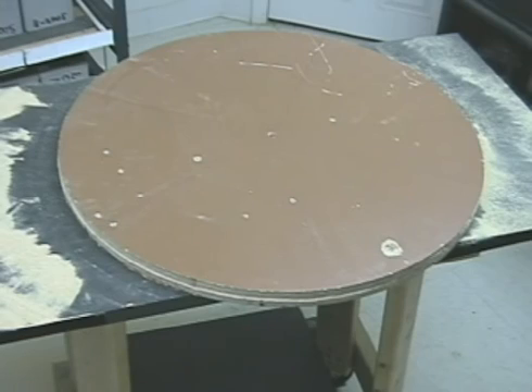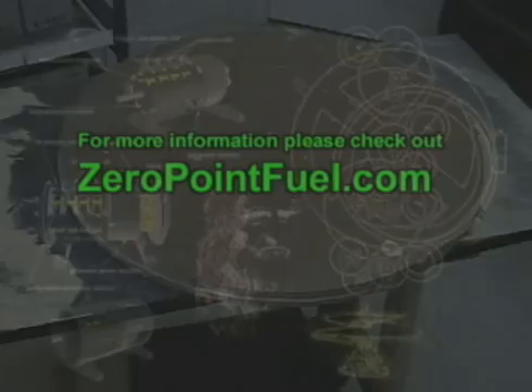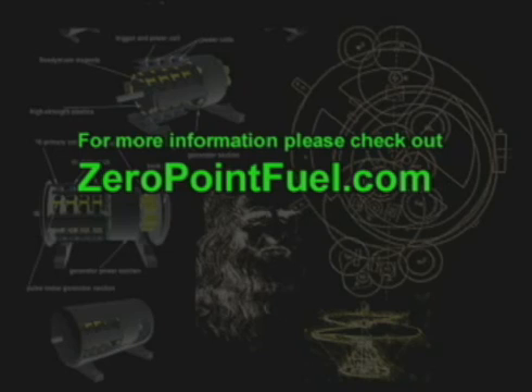This is Technomancer for Zero Point Fuel, signing out. All right. Thank you.